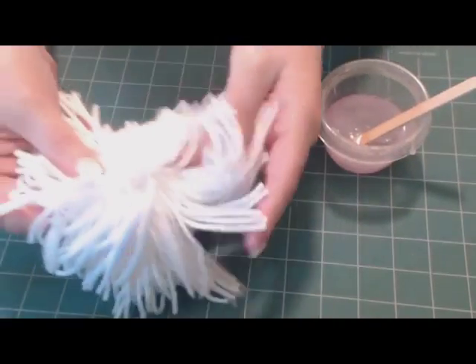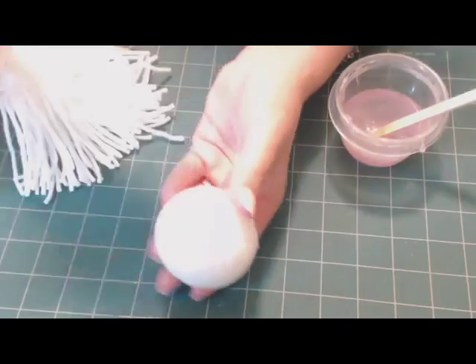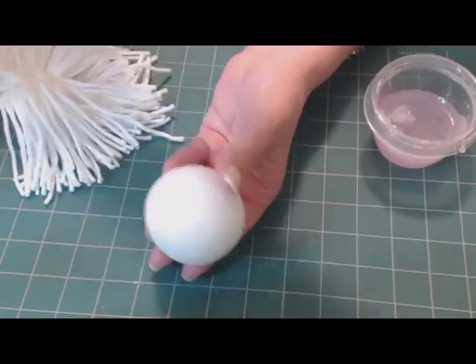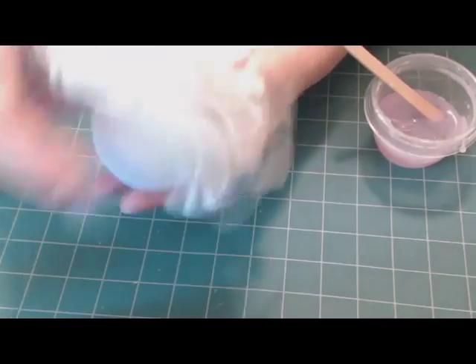You're going to take the yarn and lay it down on top like this. Put a little bit of glue on the styrofoam ball first, then hold the hair in place.